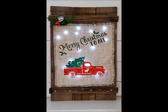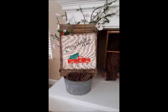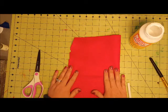I also made another burlap sign with my Cricut and heat transfer vinyl. This is a free cut file on my blog, so if you have a cutting machine, go to leafoffaithcrafting to download the SVG. Okay, let's get started.